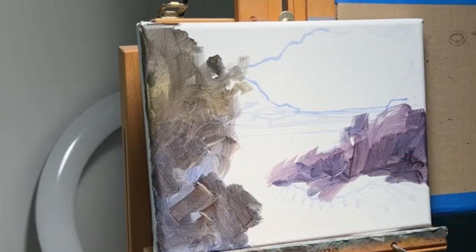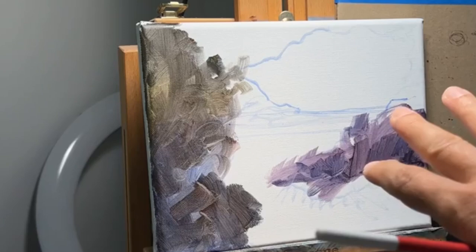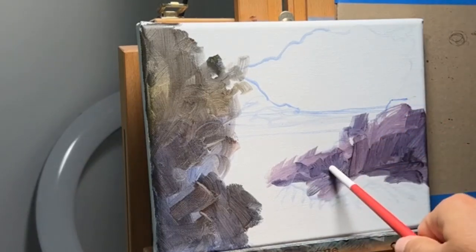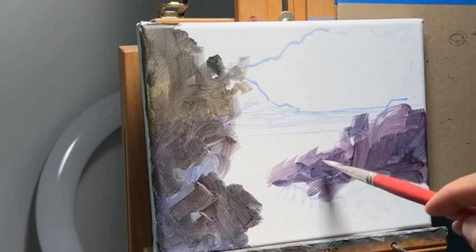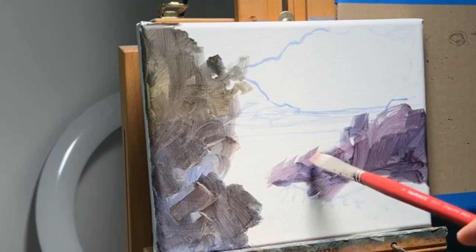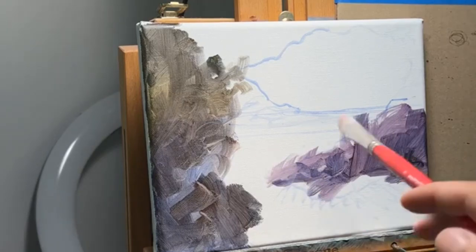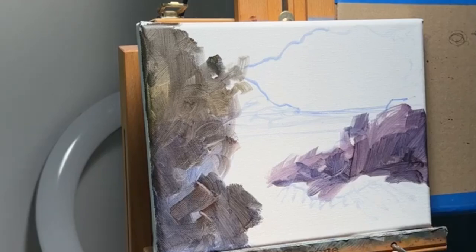My main objective right now is just to cover the canvas. Do I ever tone my canvas? Sometimes, but 90% of the time I don't — especially with acrylics, because acrylics don't cover as well as oil. With acrylic you need a thick amount of paint to cover a color, whereas oils can cover in one shot. Keep that in mind. The same thing applies with oils. Let me stop talking and cover this whole canvas.